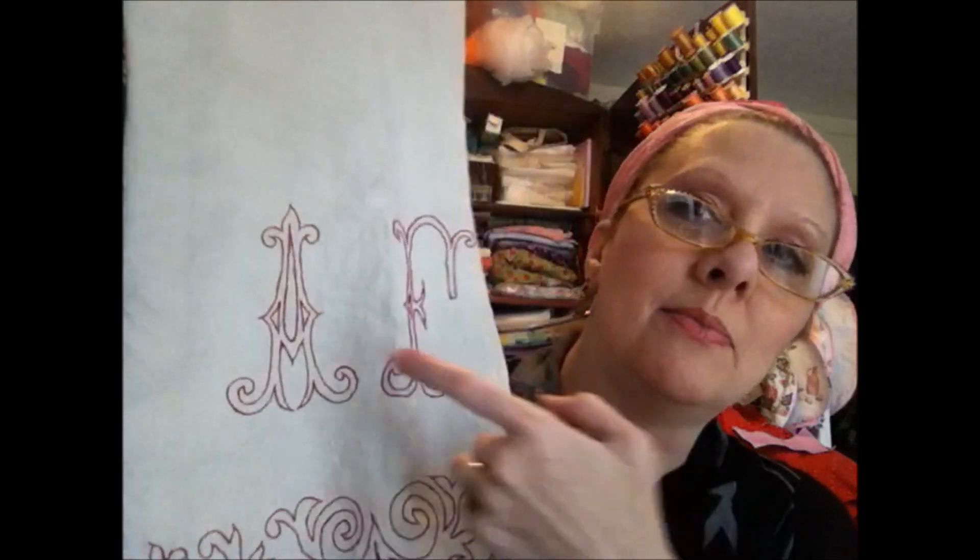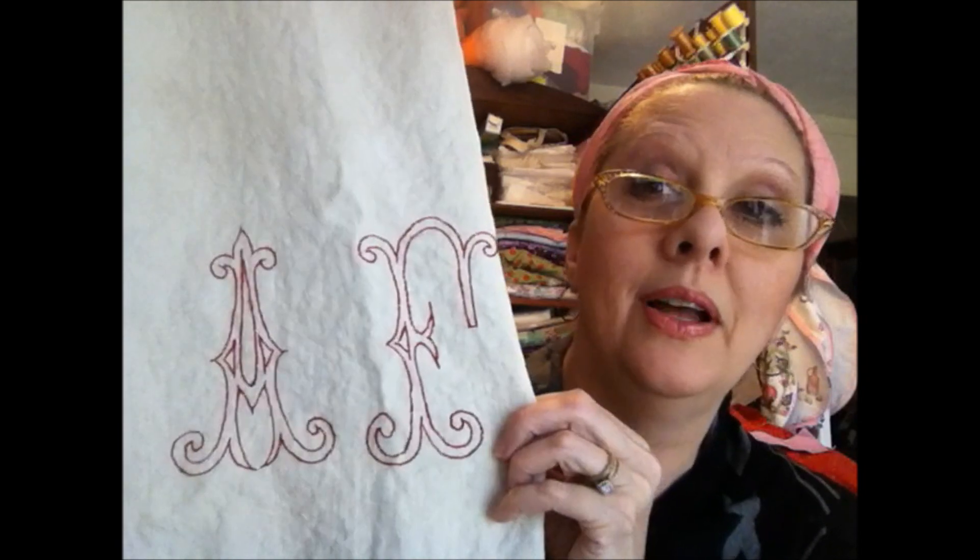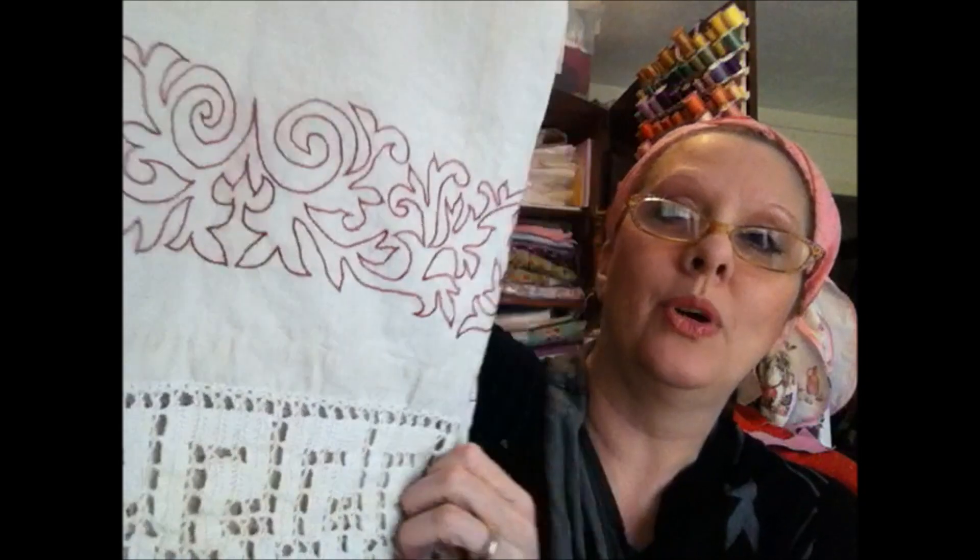Before we get started, I was going to show you a few things I've gotten lately. This was really cool — I got this off of eBay and they didn't have very much on it because it has my initials, AF, and I guess a lot of people don't have that initial.